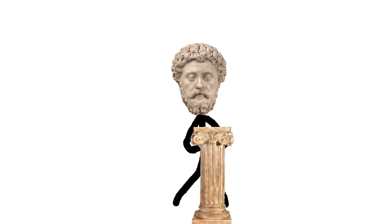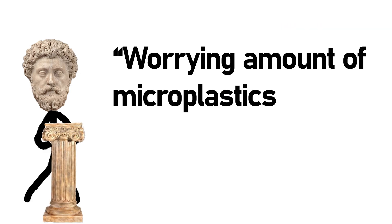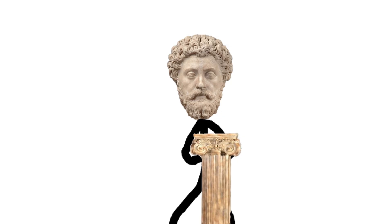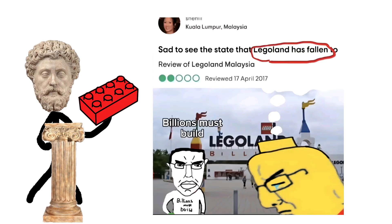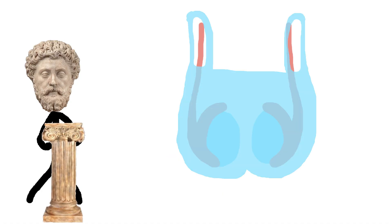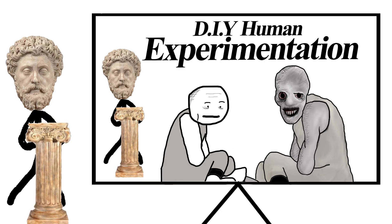Before we get into the video, I'm glad to see that microplastic maxing has become more mainstream, with recent studies finding that all participants had a worrying amount of microplastics in their balls. The only thing worrying about it is that the amount was tiny — only a couple hundred micrograms per gram of tissue. Real microplastic maxers shit out Lego pieces. I microplastic max so hard my balls are made of microplastics. Anyway, aside from that human experiment all males are partaking in, what other human experiments can you actively partake in? StokesDick is about to bless you with four more DIY human experiments that you shouldn't try at home.